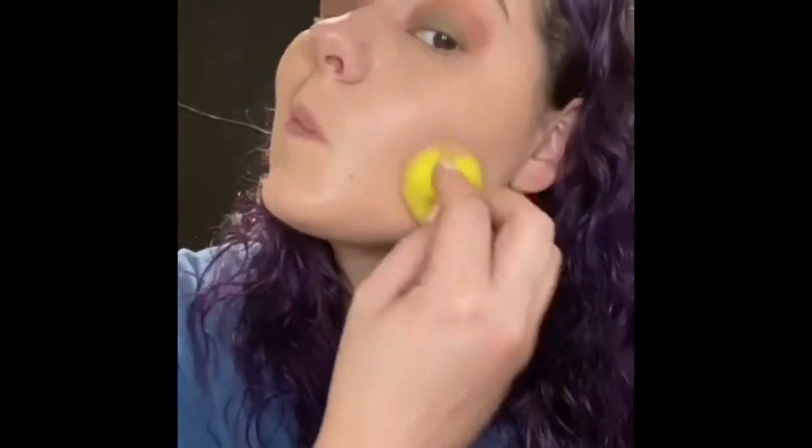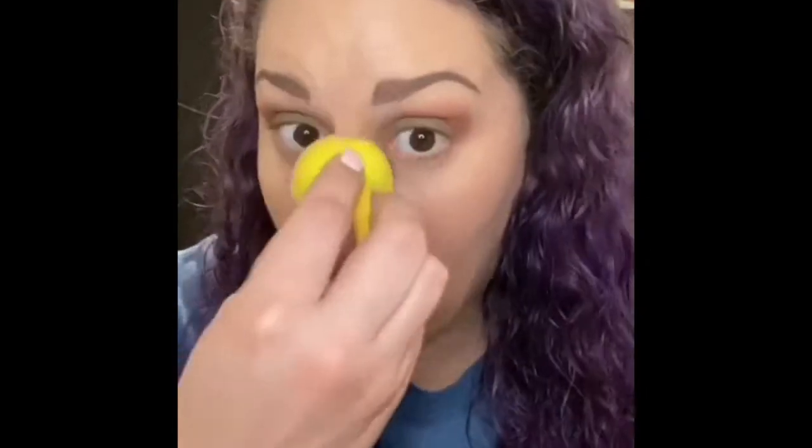Professionals use it, makeup artists use it, celebrities use it. I've dampened my blender full and I'm just applying what I need to get the coverage that I'm trying to achieve.